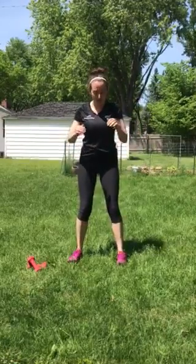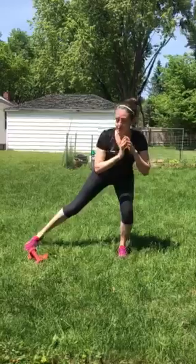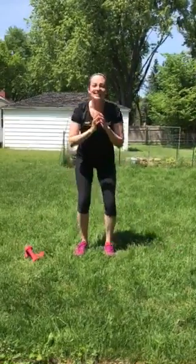The next exercise you're gonna do is kind of like the yoga chair pose with a tap on each side. So roll those shoulders back, sink down into a nice deep squat, reach out your toe and tap. Bring it in. Same thing on the other side. Six times with each leg.